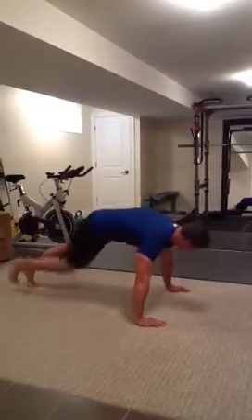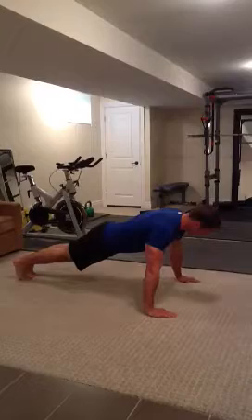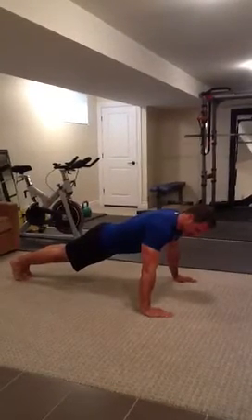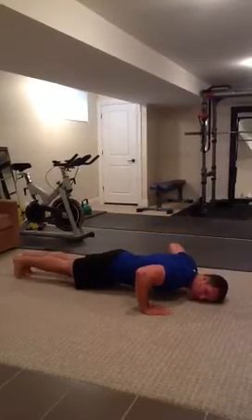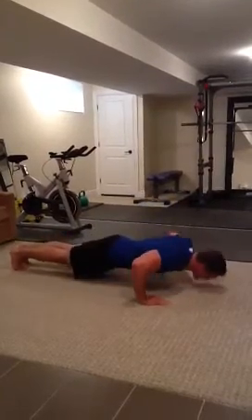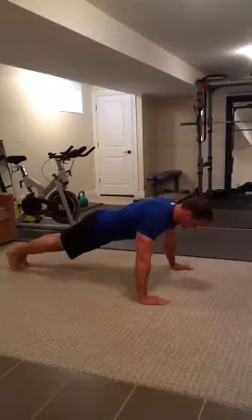First I'm going to show you a standard push-up. I'm in a push-up position. My arms are going to be roughly shoulder width or slightly wider apart. My body is in a straight line, and I'm up on my feet. I lower myself down to the ground and push myself back up. I'm going to do a few reps to show you. Notice how my body is in a straight position.